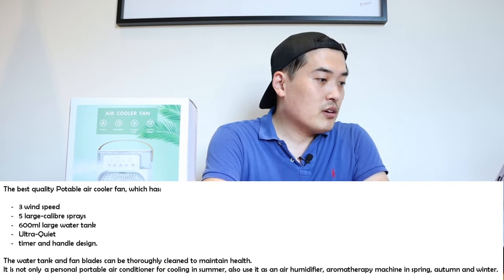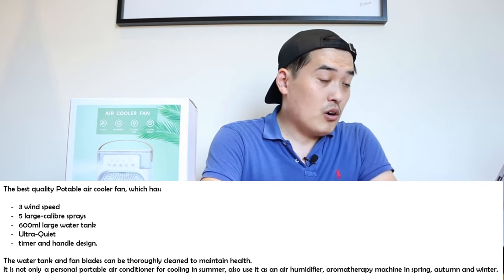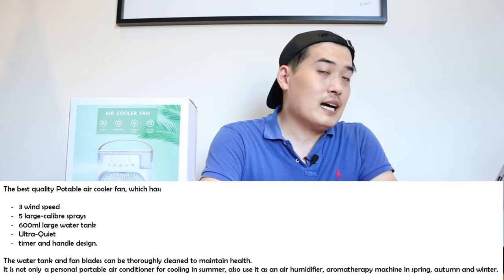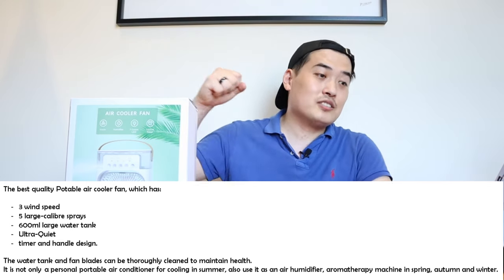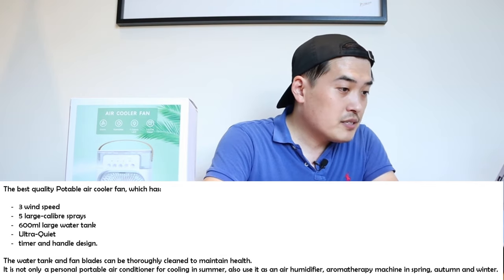Let me go through the summary of this unit. It has three wind speeds, five large caliber sprays, and a 600ml large water tank. It's apparently ultra quiet — we're going to find out about the noise during the unboxing. It also has a timer, which is really important because you can fall asleep and it will automatically turn off for you. It also has a handle design.